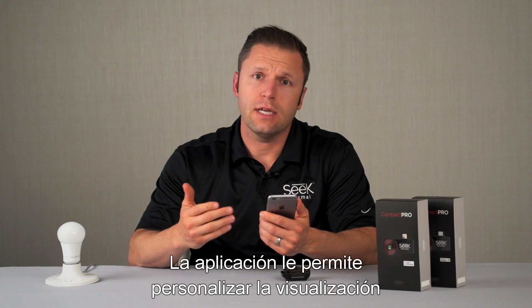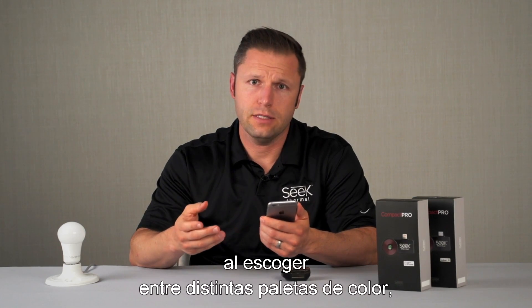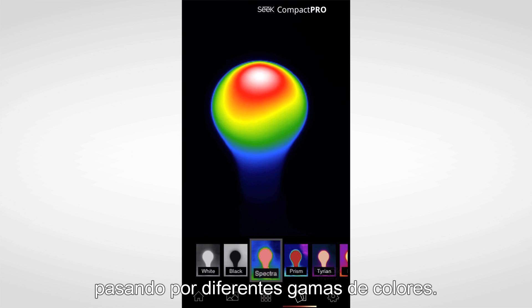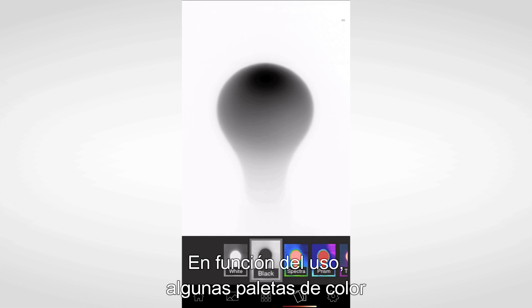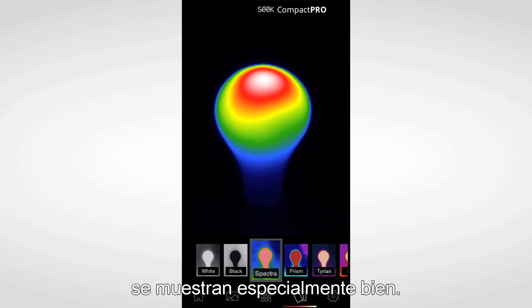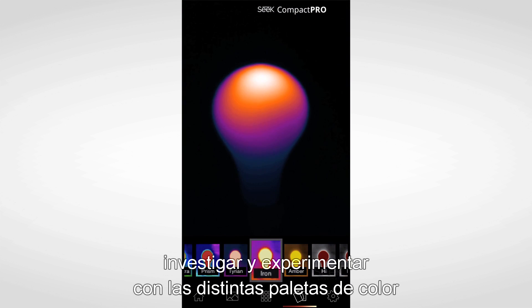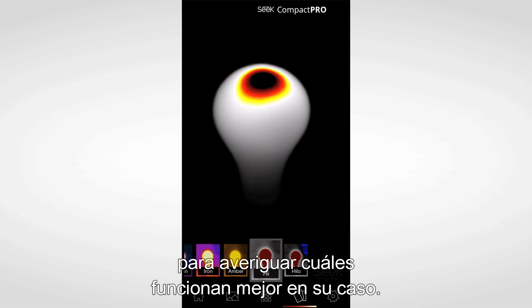The app provides you the ability to customize your viewing experience by selecting amongst different color palettes. These range from grayscale all the way through different types of colors. Depending on the use case, certain color palettes may perform especially well. We strongly encourage you to explore and experiment with the different color palettes to find out which ones work best for you.